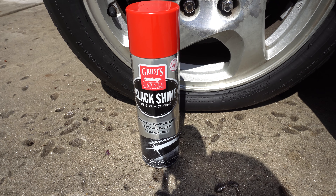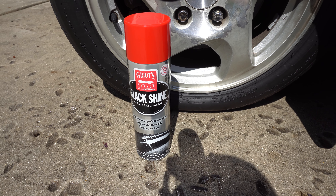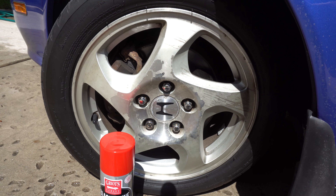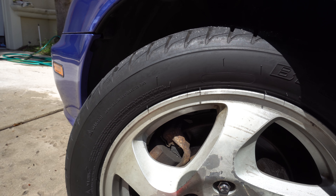We're gonna do a little bit of a follow-up here on the Griot's Gloss Black Shine — let's see how long it lasted. I applied it last week and drove up to Jacksonville, Florida this weekend.